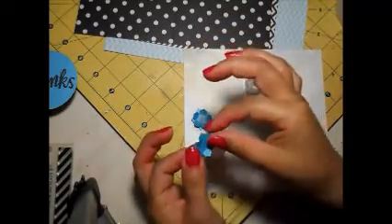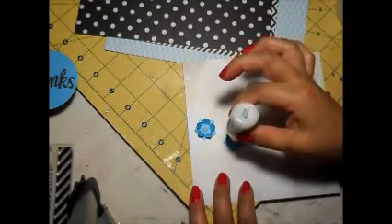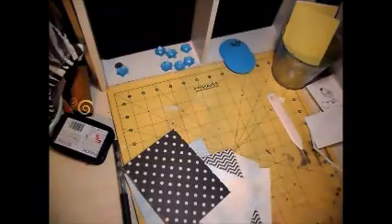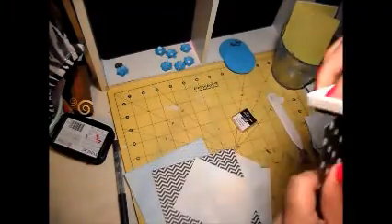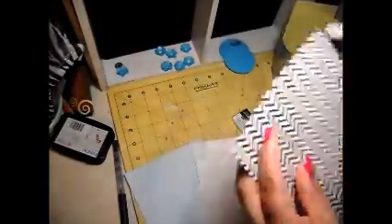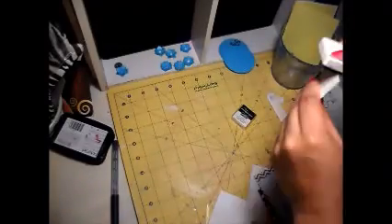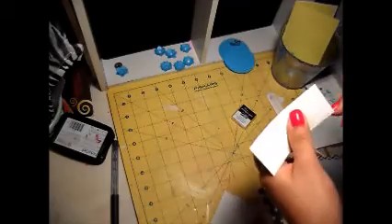it's the mini flower punch, and I'm going to create a two-dimensional flower. I created like seven of those little flowers using the blue paper that came in the kit, and I add a little drop of stickle right in the center of the flower. I get a six by six paper and I cut three pieces out of it just to put on top of the card base, and I stamp on there using the thanks sentiment, and then I just add the flowers at the end.